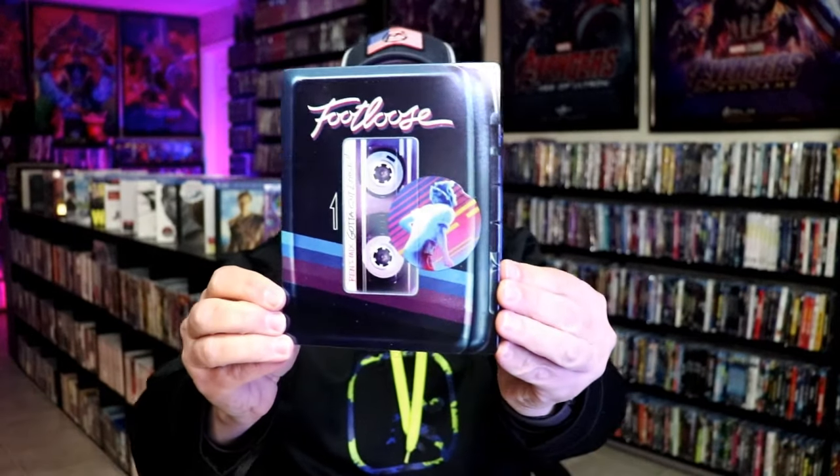I'm going to go ahead and remove this from the wrapper and take a close look at this steelbook. I got the wrapper off and the J-Card removed. Here's the front of the steelbook.